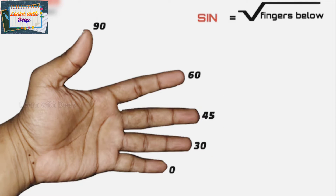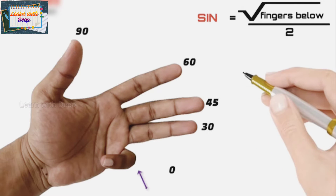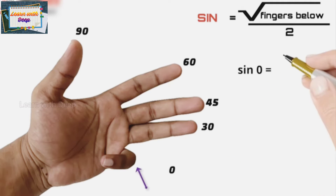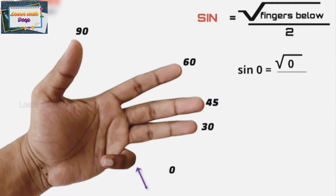The memory trick for sine is: we always sign below. What it means is you need to count the number of fingers below, take the square root of that, and divide it by 2. To find sine of 0, count fingers below the little finger — there are none, so square root of 0 is 0, and 0 upon 2 is 0. So sine 0 is 0.